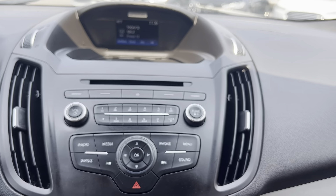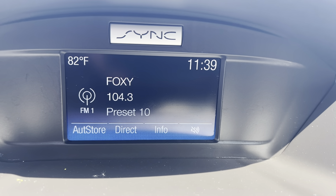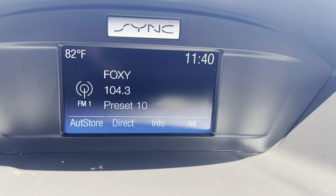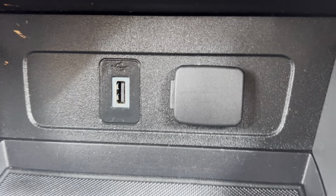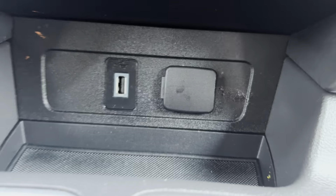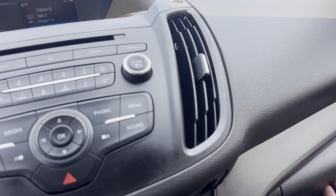Moving on over to the center here — your stereo system, and you've got a little screen up here as well. It also functions as a reverse camera when you put it in reverse. Down here you have a USB charging port as well as another 12-volt outlet. The stereo system is Bluetooth as well, and it does obviously have an AUX.